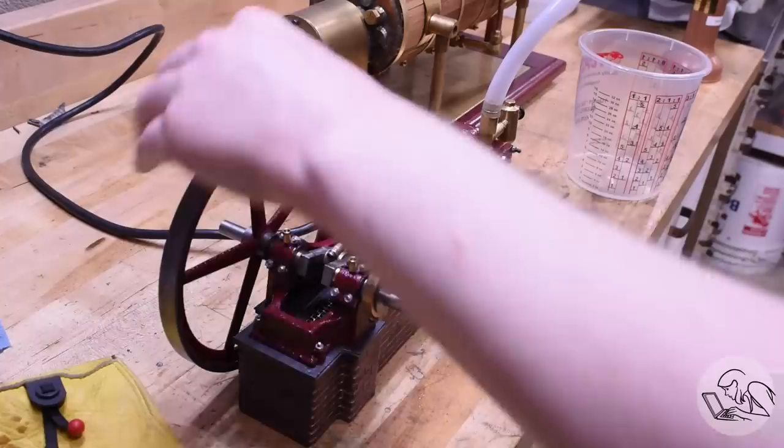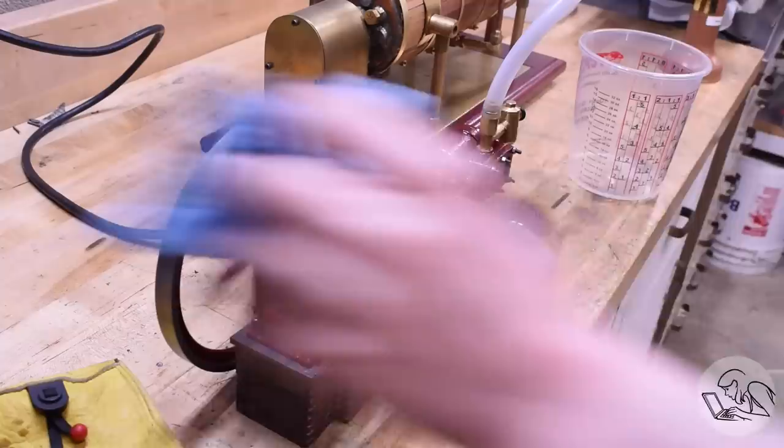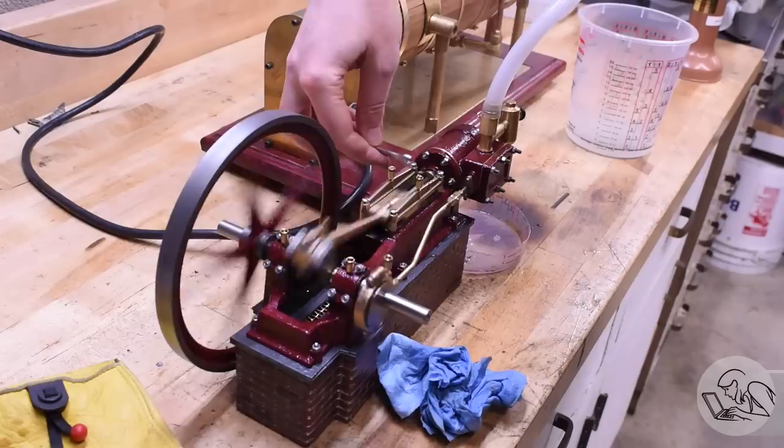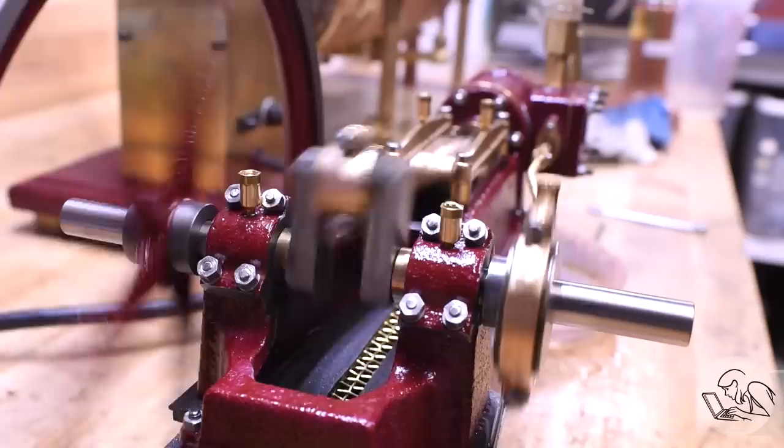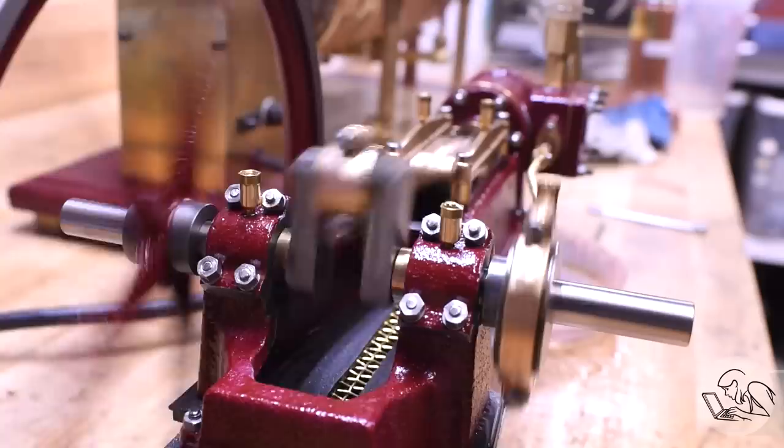There it is all assembled — first steam test. A little rough around the edges while it wears in, and needs to push the water through since everything's cold, but once it warms up it's running very well. There are leaks to sort out: some studs needed tightening, I remade one gasket, and the gland packing needs tightening as things run in. A few leaks on first run is pretty typical for a steam engine, but overall I'm really happy with how it's running.